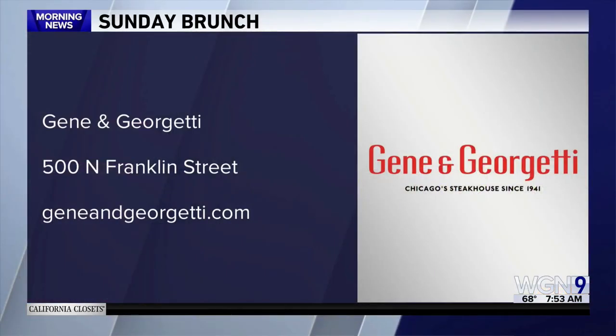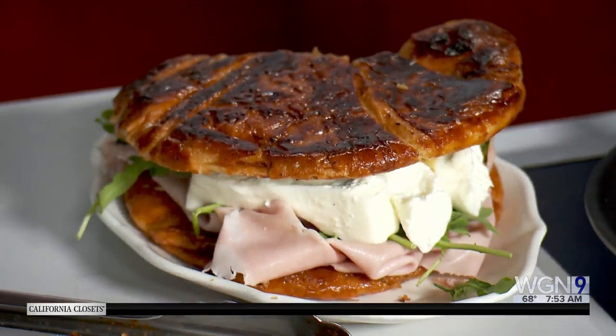Chef Bassani, it was great to have you this morning. Thanks for making the Della smash for us. You can get that at Gene and Giorgetti — for more information check out their website. Chef Cristiano, thanks for joining us. Thank you for having us. We'll be right back.